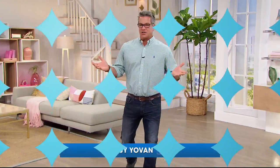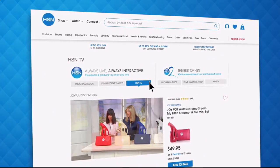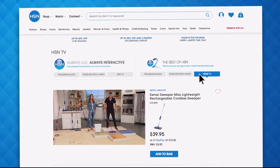Did you know that you could stream both HSN and HSN2 live anytime, anyplace? With just the click of a button on your phone, tablet, computer, or smart TV, you're connected to the latest and greatest we have to offer. With HSN2, there's always something different from what's currently airing on HSN. Just head over to hsn.com or open your HSN mobile app and start watching.